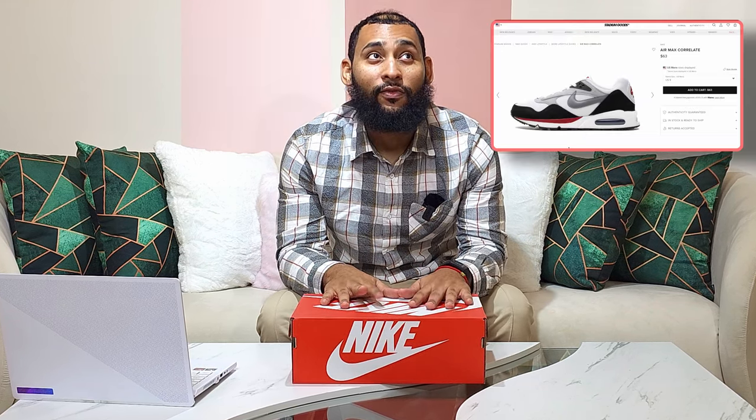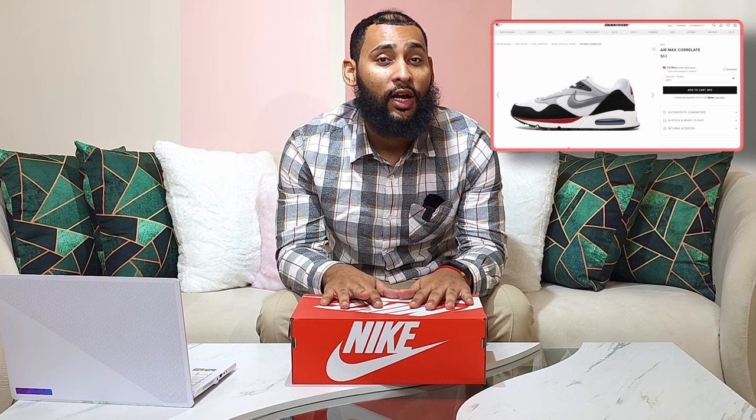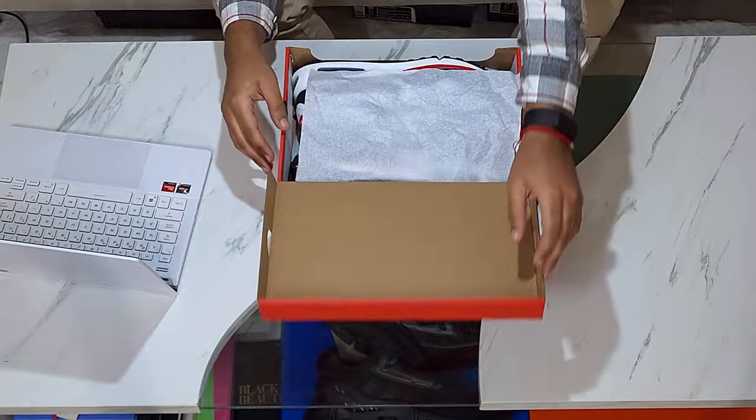Typically these shoes go for under a hundred dollars. Depending on the colorway, you can find them as low as fifty dollars. This particular colorway is selling for around fifty-four dollars — I got these for around seventy, that's how long I've been sitting on them. I've been on vacation, but now vacation's over, back to work.